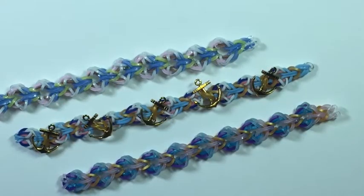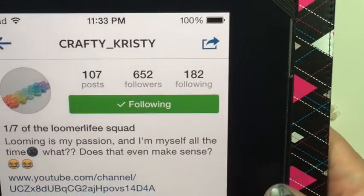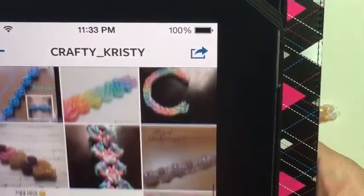Hey everyone, it's Amanda and Monica Olumi and we are here today with the new design called Anchors Away. It is a hook only design and it was designed by our friend CraftyChristy on Instagram. She asked us if we could make a tutorial for her design and we said of course.